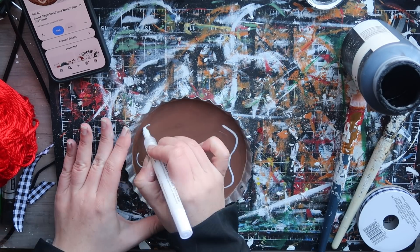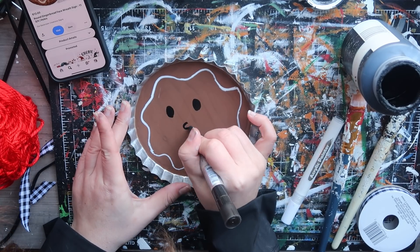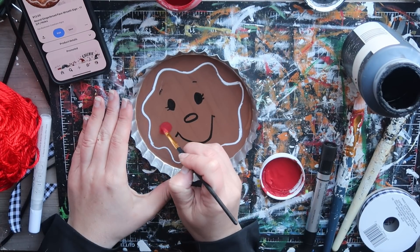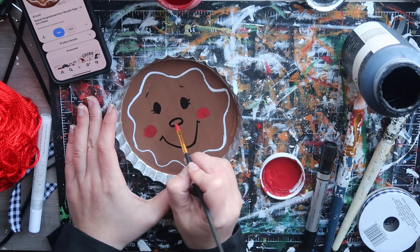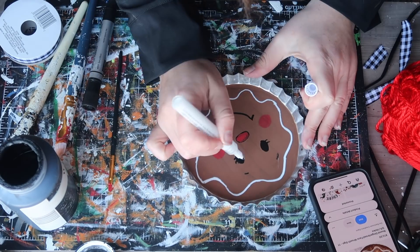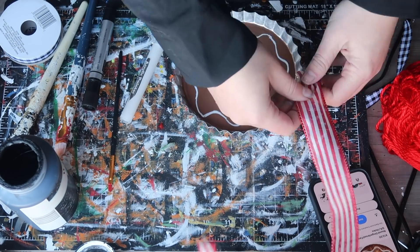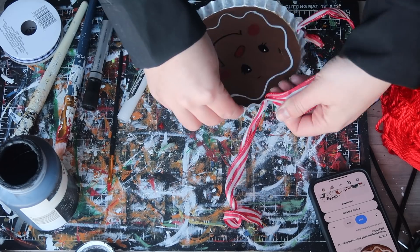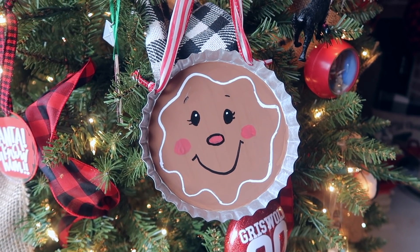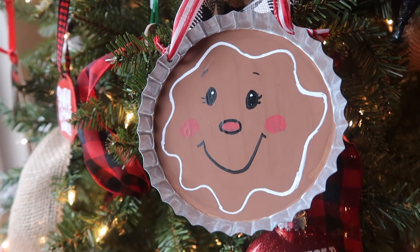I went through with a white paint marker and did a little squiggle border, two circles for the eyes, a little oval for the mouth, two little cheeks, and some eyelashes. Then I finished it off with red paint for two circle cheeks and filled in the nose. I also added white dots to the eyes for extra cuteness. I finished it with some candy cane ribbon from Hobby Lobby, which matches everything for my little gingerbread tree. I love that it's hand-painted and that anyone can do it.